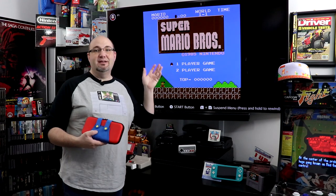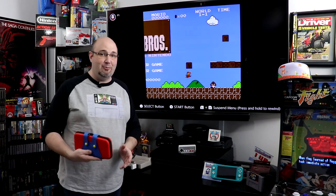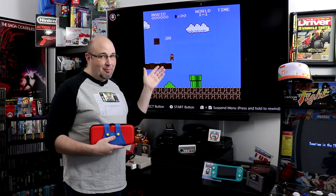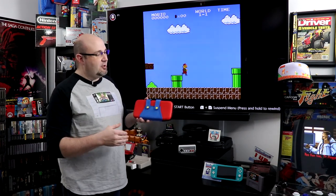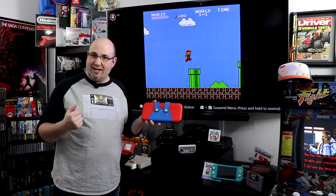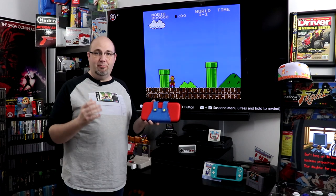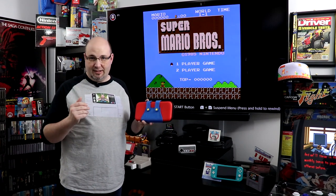Super Mario Brothers — has there been a more iconic video game ever? I don't care if you're a Sega fanboy, a PlayStation fanboy, or an Xbox fanboy — the plumber from Brooklyn is world renowned. The folks over at Moco sent us this very cool Mario Brothers inspired transport case for the original Nintendo Switch.